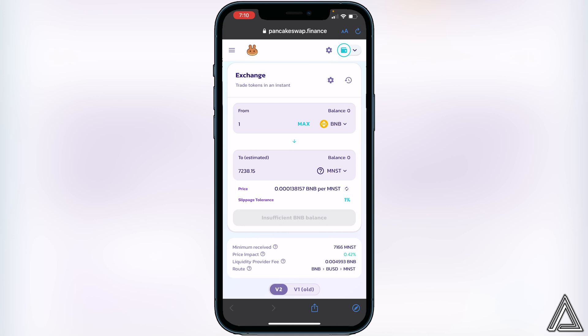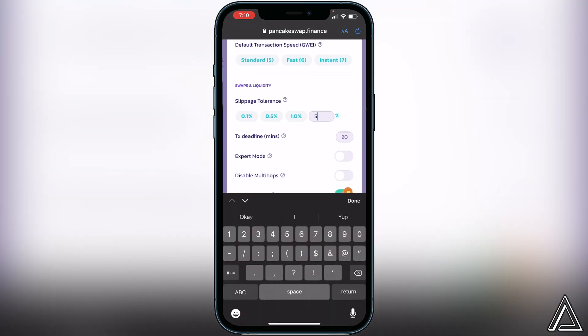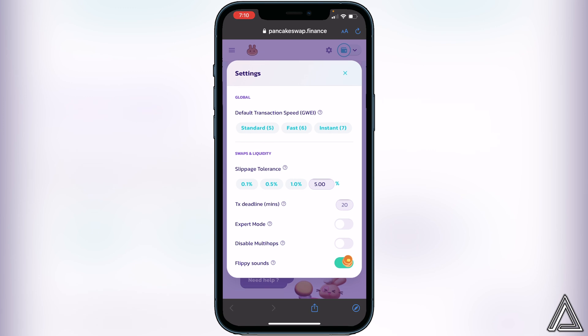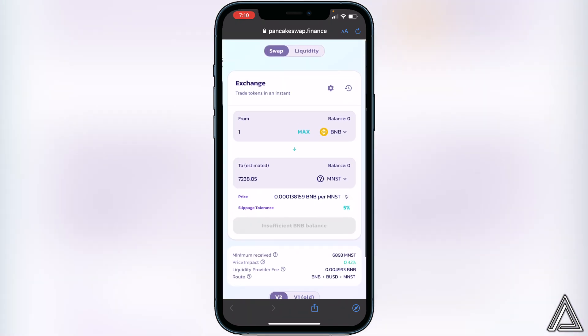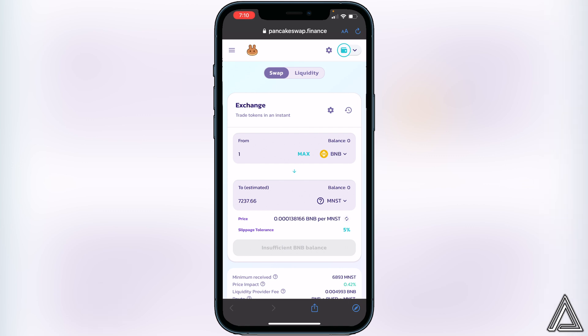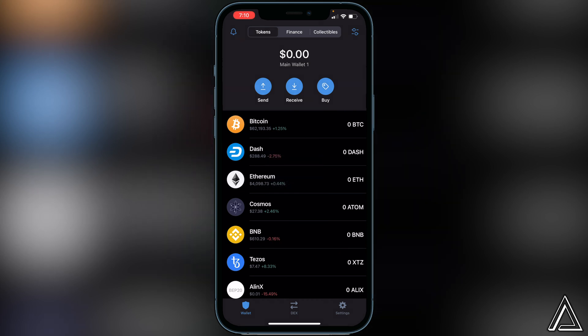If your one percent slippage tolerance doesn't work, you can work your way up — try five percent and so on. After you click Swap the second time, you should get a successful transaction notice. You can then exit out, go back into your Trust Wallet, and your token will arrive usually within a couple of minutes. I hope this helped — if it did, please leave a like and subscribe for more content. Thanks for watching.